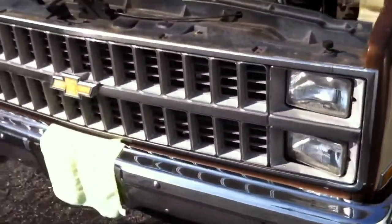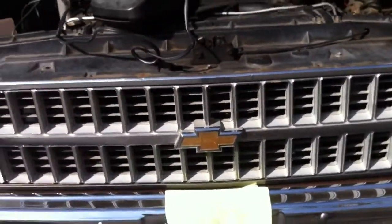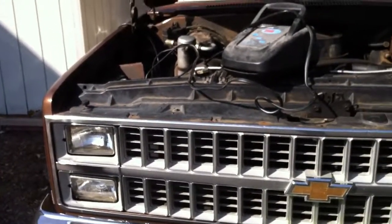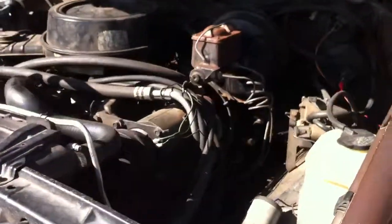It's got the Chevy 454, the big block — 7.4 liter, I believe, though I forget off the top of my head. But it does a great job, and I love this truck.